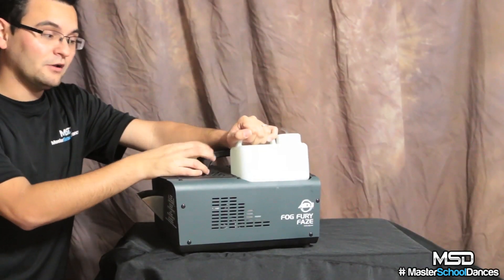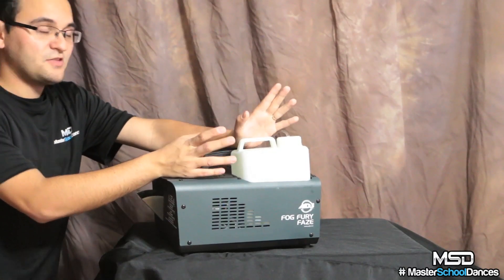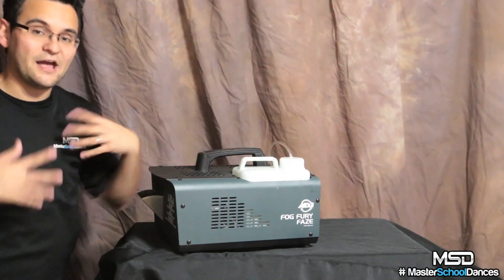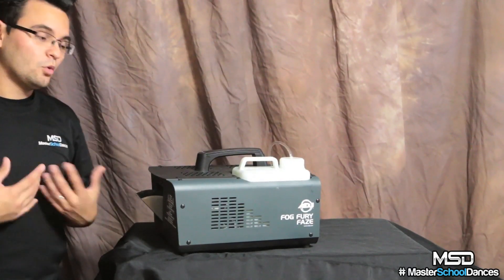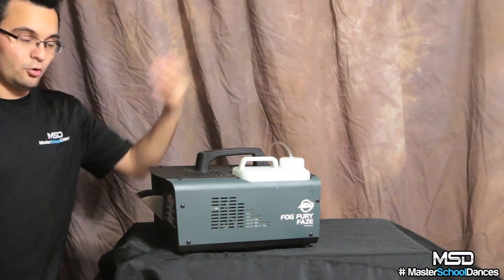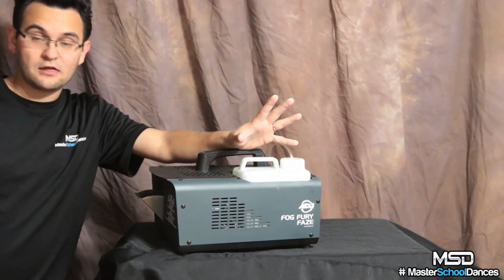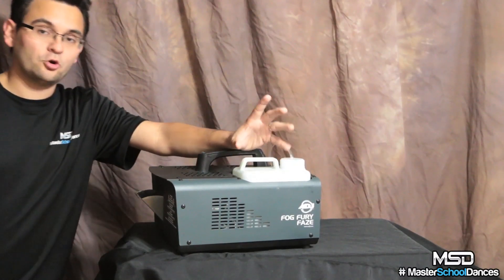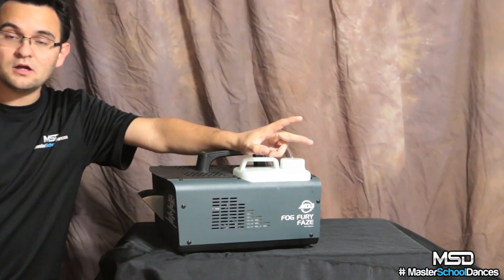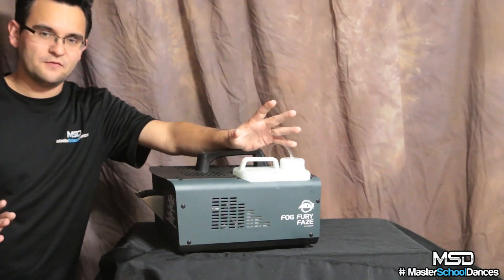My other haze machine uses a lot less fluid, but the fluid costs close to $120 a bottle. This one is a lot less for the gallon, so I can buy six or eight gallons and know this machine is going to do an entire round of homecomings with no problem. I started off with one gallon of fluid — that entire gallon lasted me test events, a four-hour homecoming, a three-hour event, and another four-hour homecoming, with a couple of hour bursts here and there.